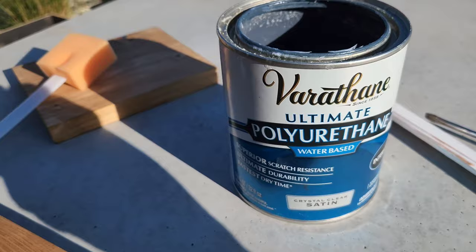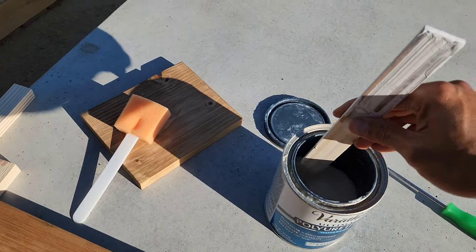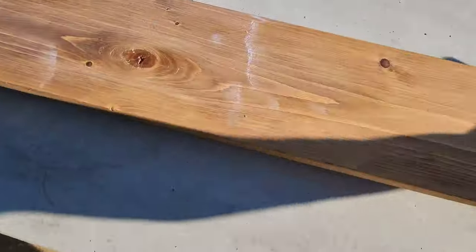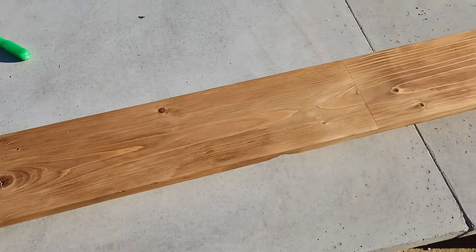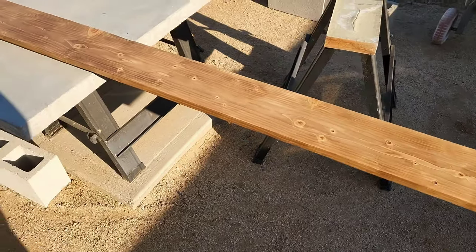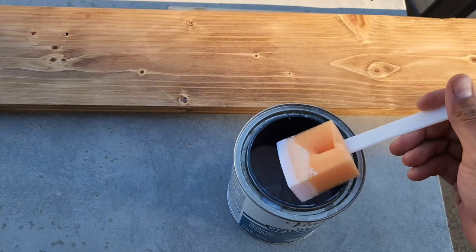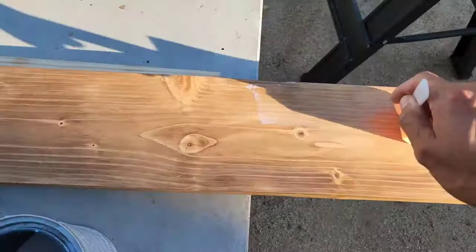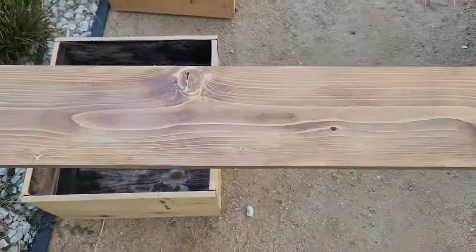Time to apply the polyurethane. Got my high quality foam brush, board is laid out, getting ready to get started. First coat is down — can't really tell because it's a satin finish. We're back for coat number two. This is our third and final coat. Trim piece is done.